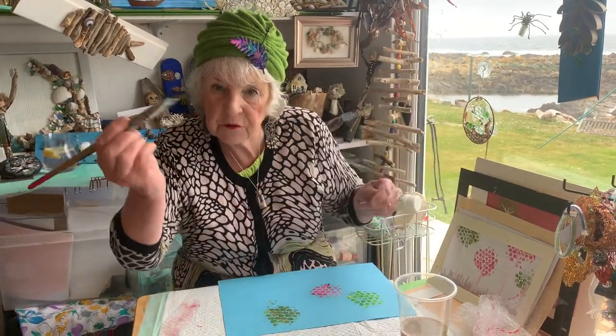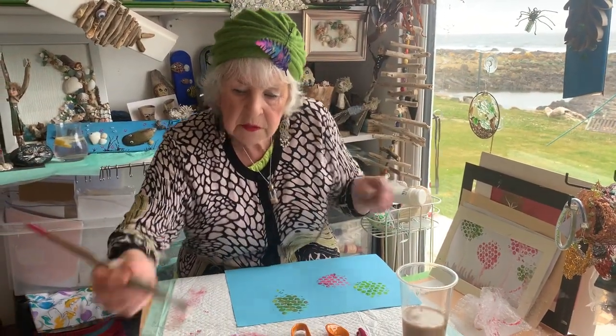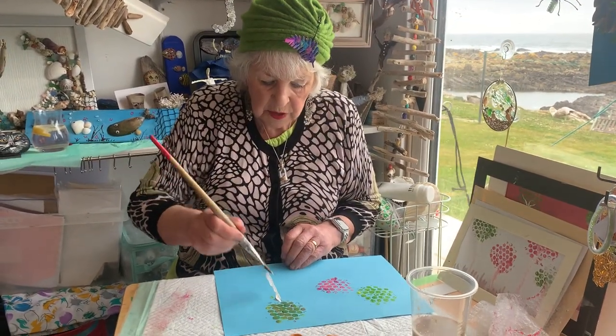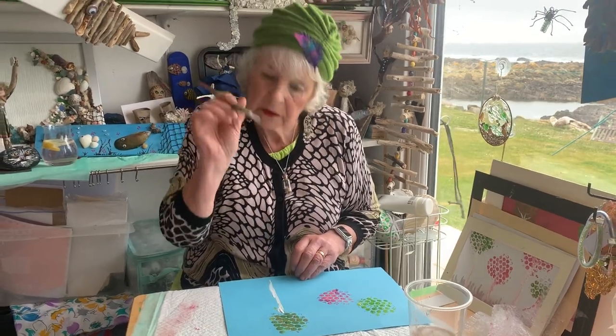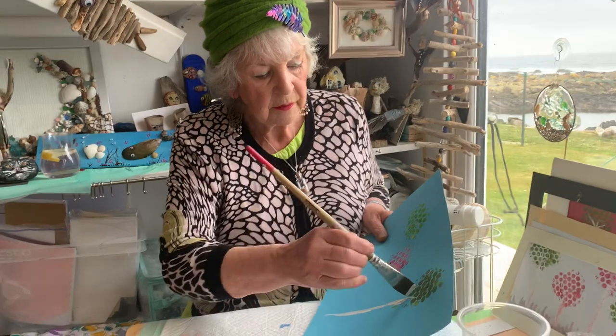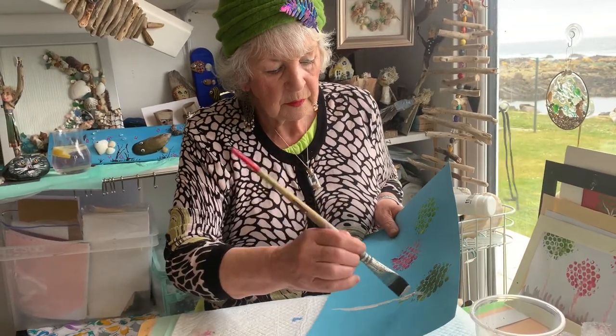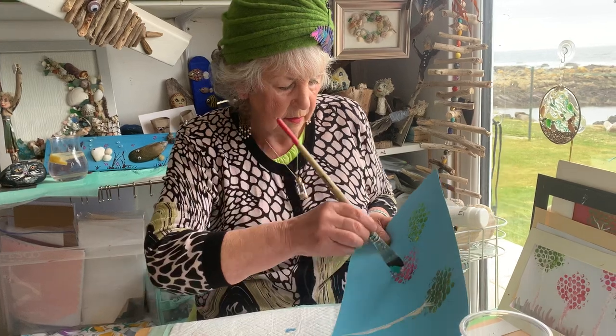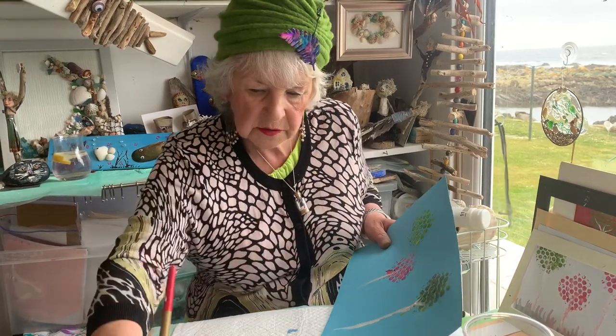And then I take a white paint. You see this edge of the brush? I'm just going to be taking down here for the trunks of the trees. And do little bits. I'll put it up so you can see what I'm doing.